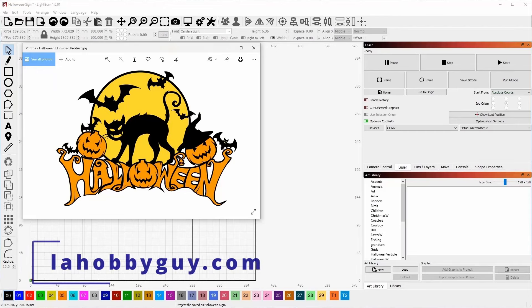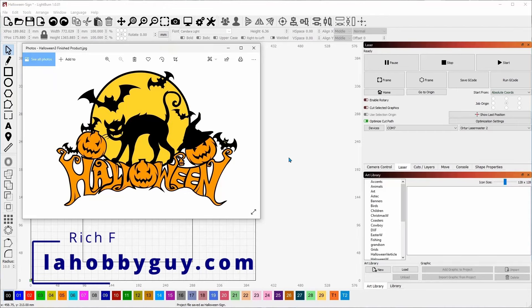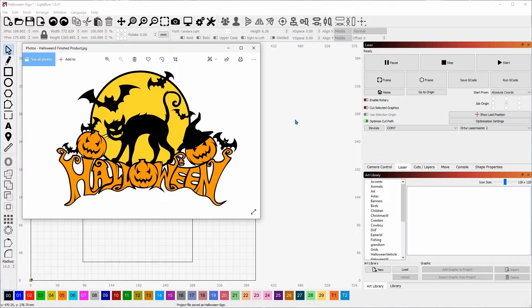Hey, it's Rich the Louisiana Hobby Guy. I've got an exciting video today. We're going to be making this three-dimensional Halloween sign out of some basswood that I just got in — 300 by 200 millimeter basswood I've been waiting on for quite a while. Not only are we going to make it, but I'm also going to give it away to one of my patrons over at Patreon. From now on, in all of my maker videos, I'm going to give away the final product to one of my patrons. So let's get started.